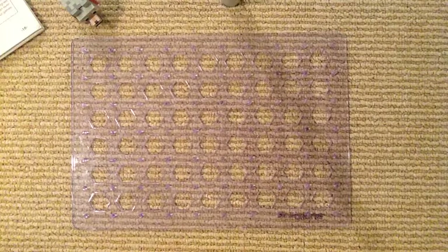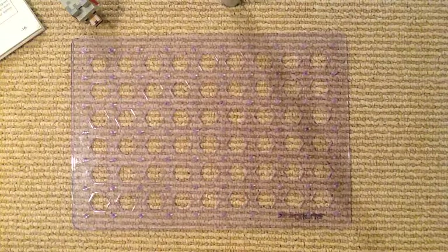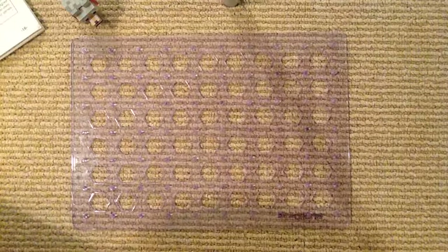Hey guys, and welcome back to the Snap Circuits Workshop. Today our project is an electronic Snap Circuits project. We're doing Project 16: Momentary Alarm.